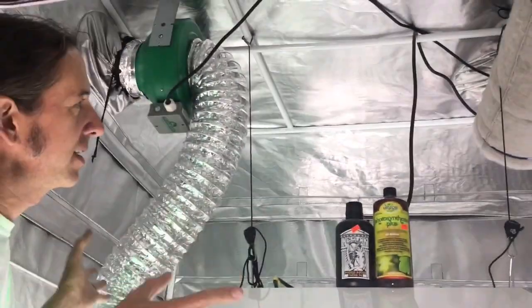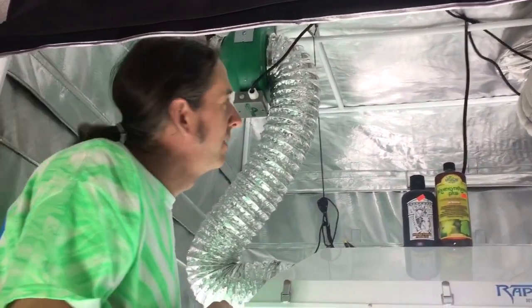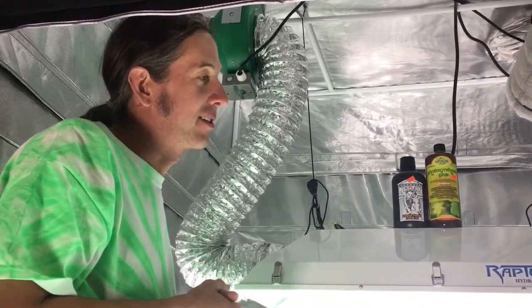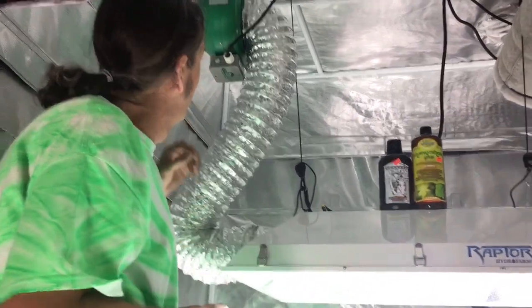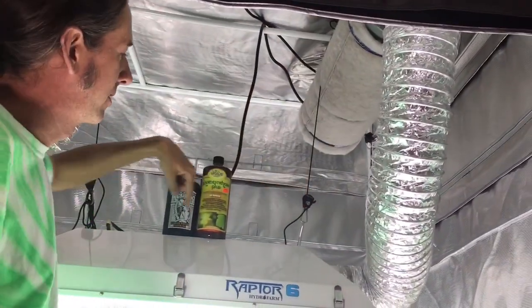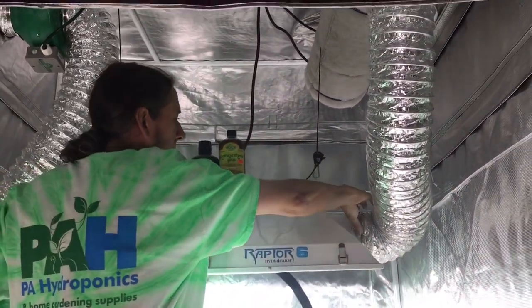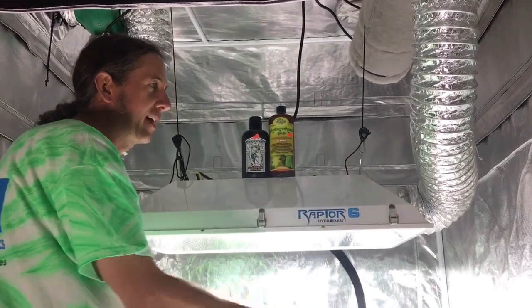This customer has a tent set up like this. And even though it's a very good way for the air to flow, it's actually not a good way to be airtight. If this fan was over here pushing the air through the light, any air escaping through the cracks or your ducting will go back into the room and then back through the carbon filter again.